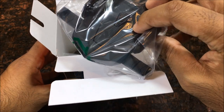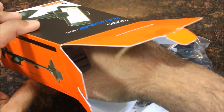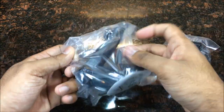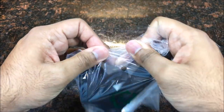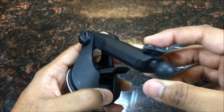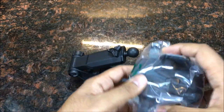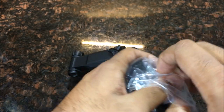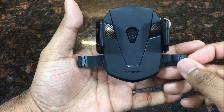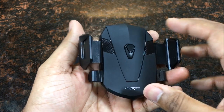Let's get straight into unboxing. First, you have the actual mounting station, then the dock that attaches to the car, and of course the manual. Now taking a look at the mount itself — really nice design, and right off the bat I love how long these arms are. Makes it very easy to handle.